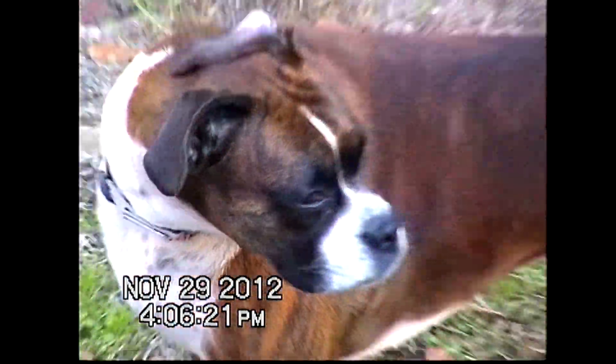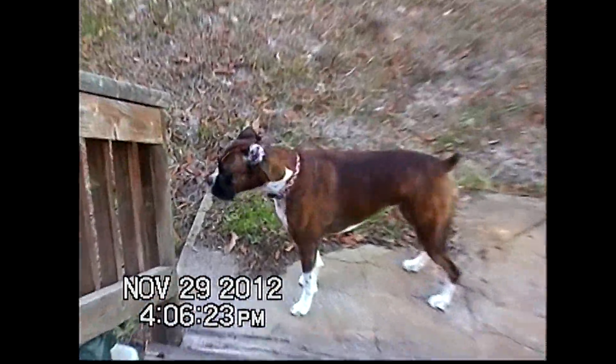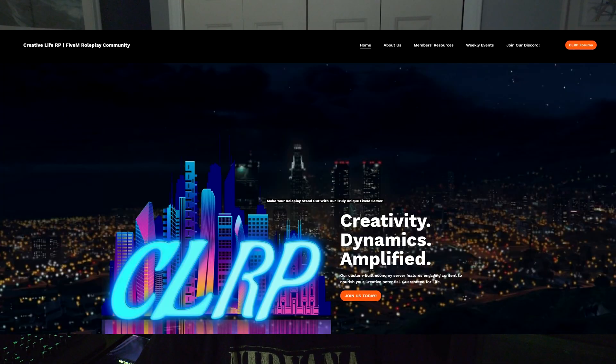Now we're done. Hit record on OBS and play on your camera in VCR mode to capture those moments on PC forever. Be sure to leave a like on the video, get subscribed, drop a comment below if you need help, visit CreativeLifeRP.com — the best FiveM server ever created — and I'll catch you guys in the next one.